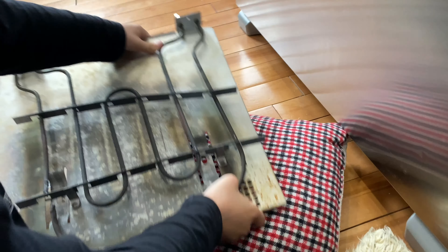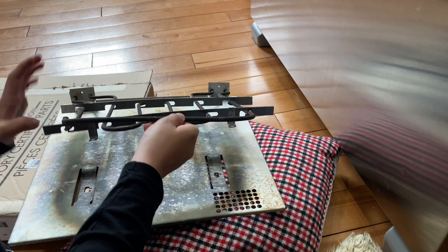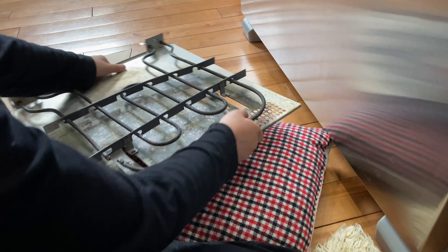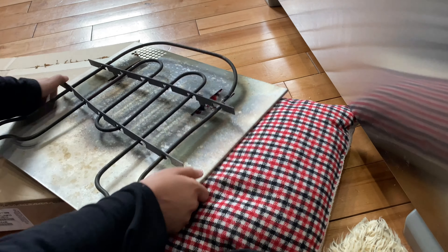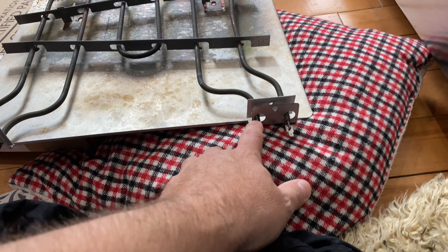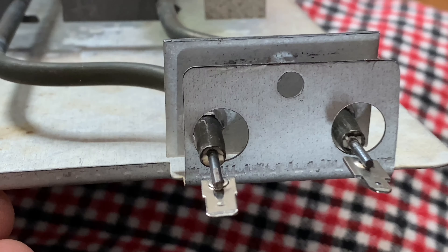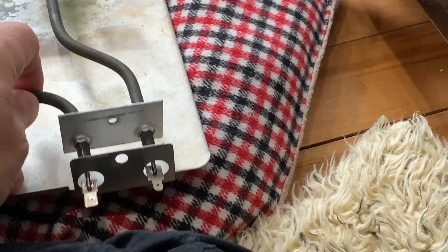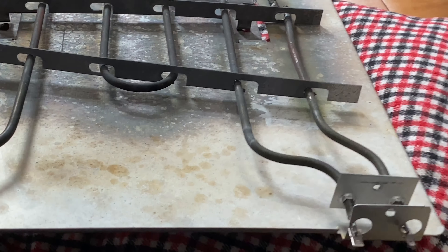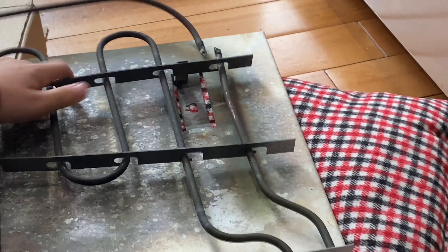We got that out — flip it over Connor and let's show them why we couldn't remove that. Spin it around so we can see the back end — spin the whole thing 180. There, you can see why we couldn't get that heat shield off because it goes right through the thing. Let's slide this old element out.